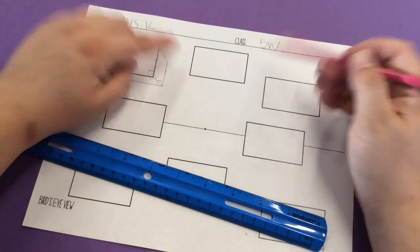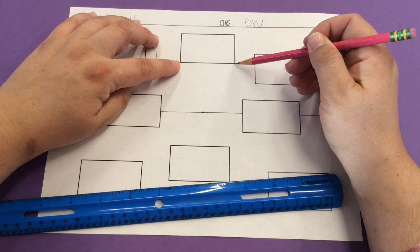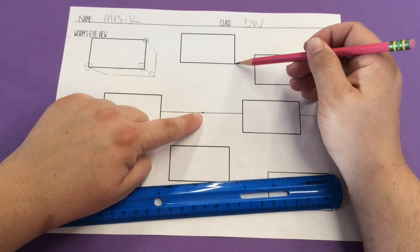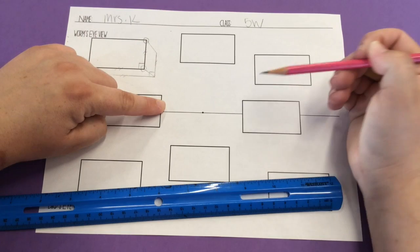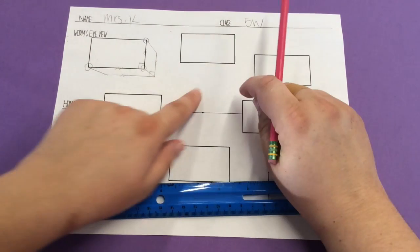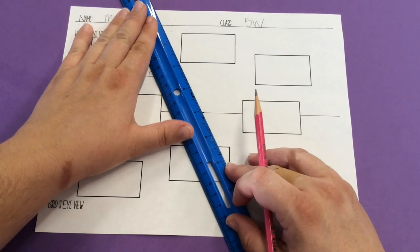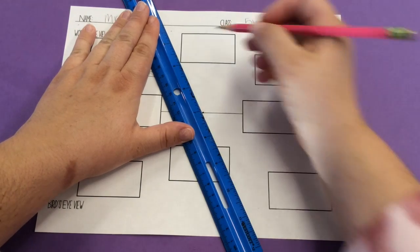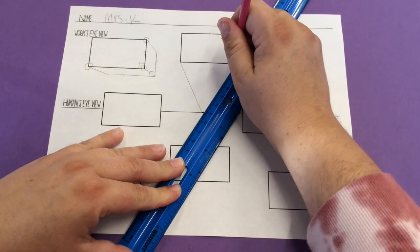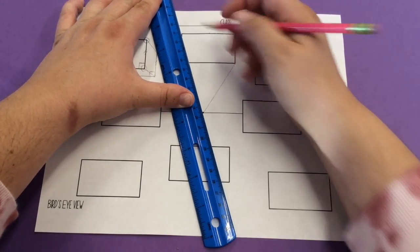Moving to the next box, we again connect the corners closest to the vanishing point. This one is a little different because both sides of the box straddle the vanishing point — one side on each side of it. When that happens, you're not going to see a second side like in the first example; you're only going to see the bottom of this box. When we connect these two corners, I'll take the line all the way to the vanishing point just to show you. Line that corner up with the vanishing point and draw your straight line down, then do the same on the other side.